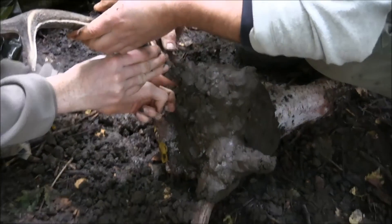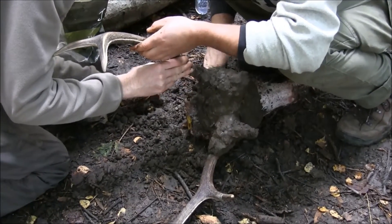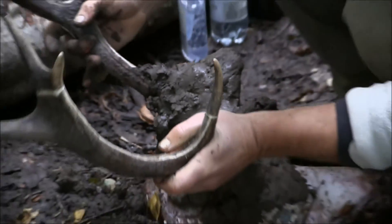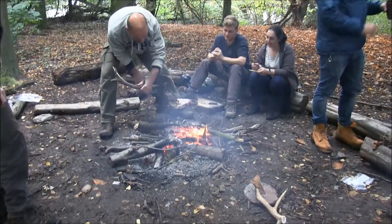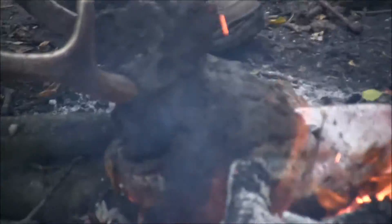The next part of the process is to put clay on the part of the skull that we want to retain. This is well packed on because the skull is about to be put into a fire. The fire will then heat the bone and make it more brittle in the areas not packed with clay, and it will help in the removal of that bone and also the brain.